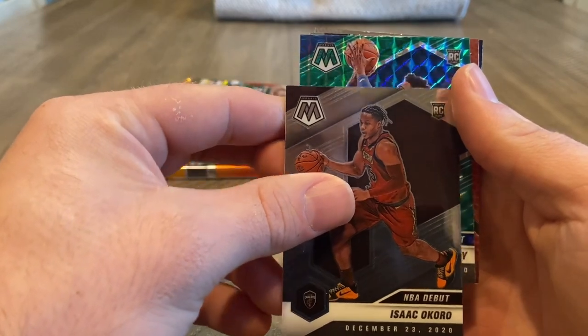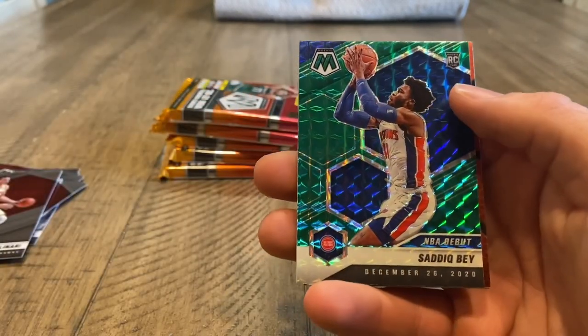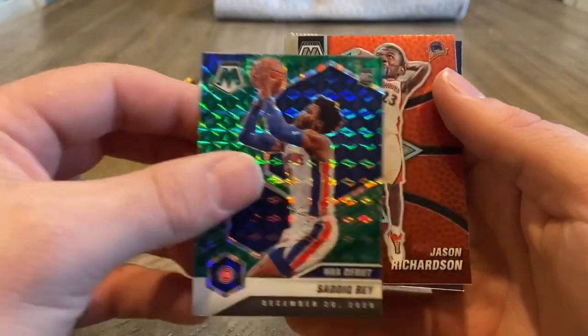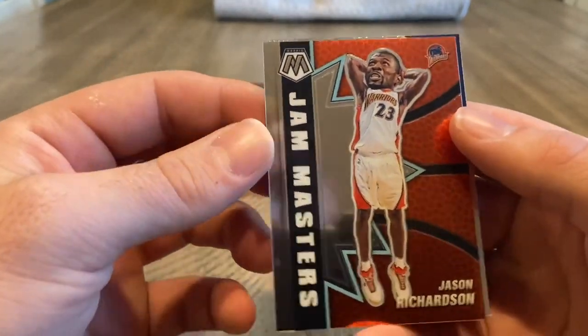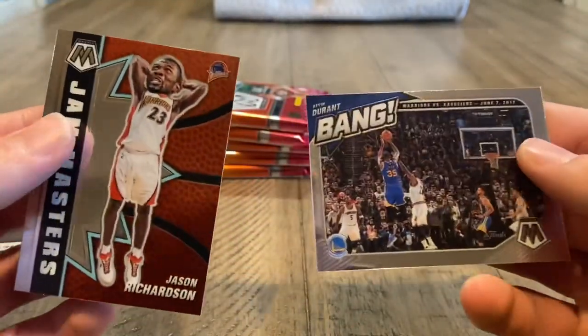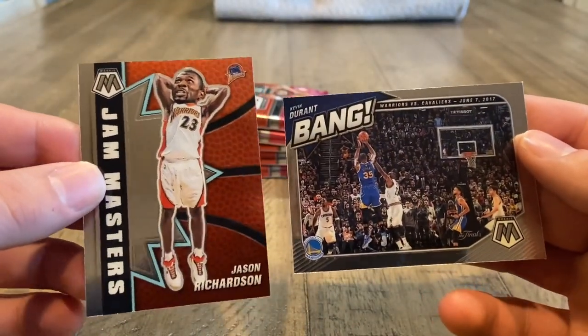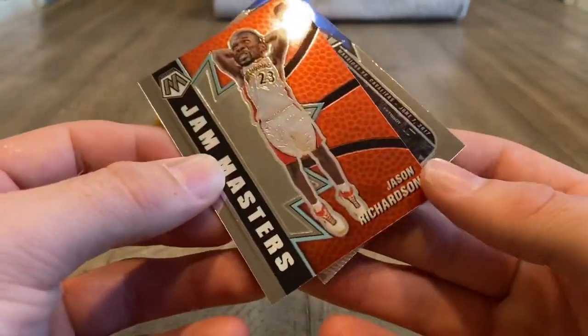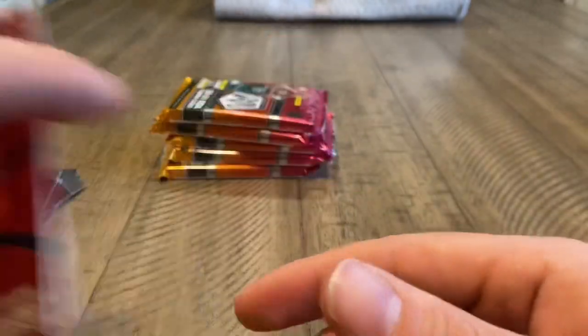Here's a green rookie of Sadiq Bey — NBA debut. Jason Richardson — his head looks really big. Jam Masters. And Kevin Durant — bang, insert. I wonder why they have him in his Warriors uniform in that. It's been a couple of years since he's done that.